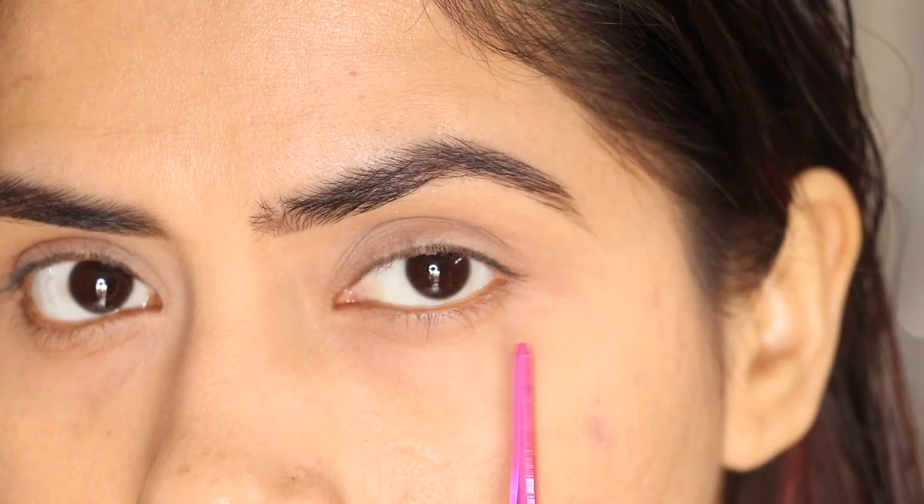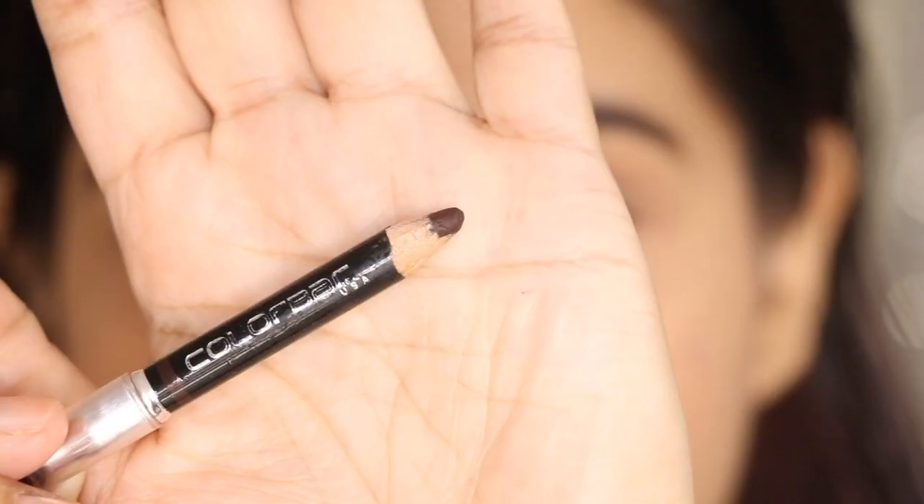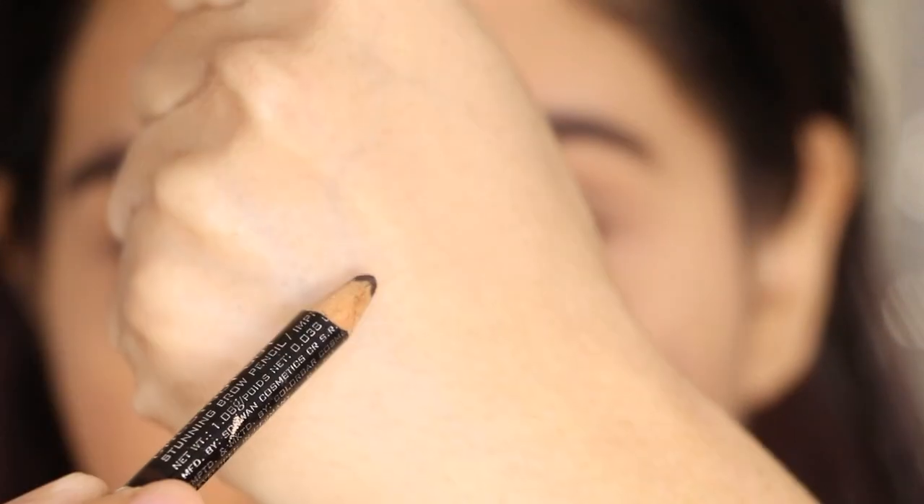First of all, you have to see how your eye shape is. If it's hooded or small, then you have to decide what type of kajal or eyeliner to use to make your eyes look bigger.